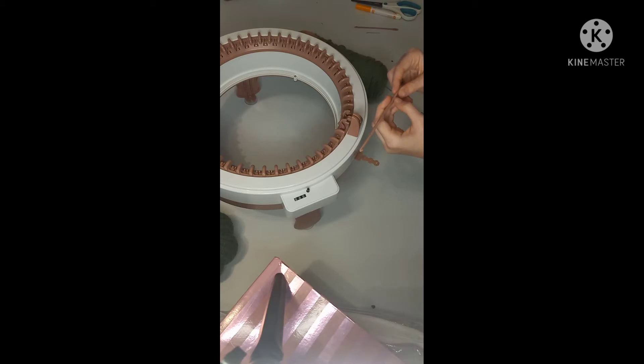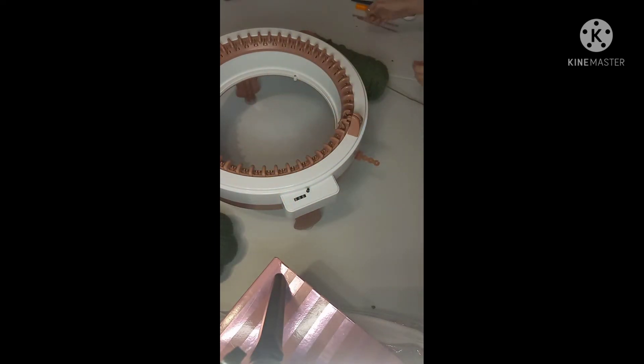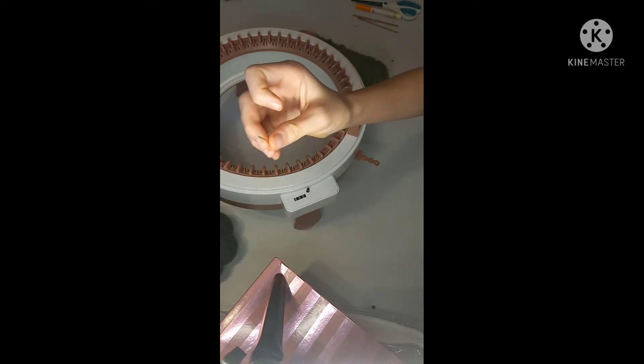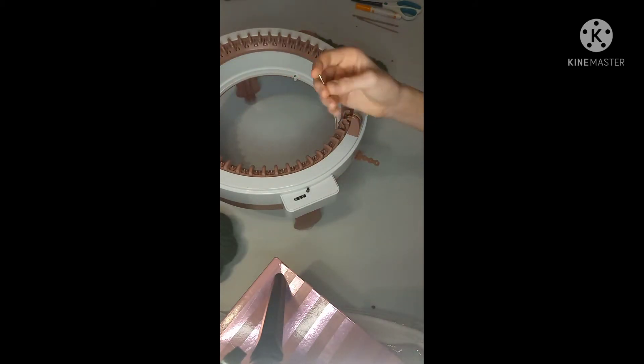I have this crochet hook that came with the machine — it's a 3.75 millimeter, which is an F hook in crochet. If you don't have one, you can use any F hook or pick one up. It's optional but helpful in case you drop a stitch. I also have a large needle that came with the machine. There's also a smaller one — I prefer the smaller one for putting on the lines.